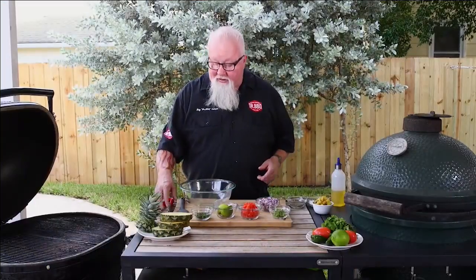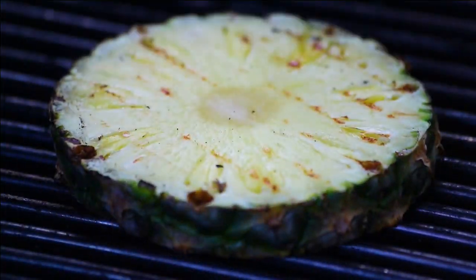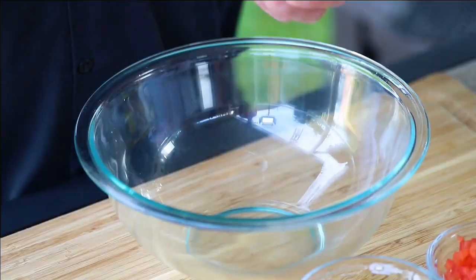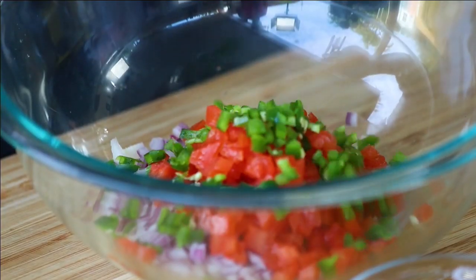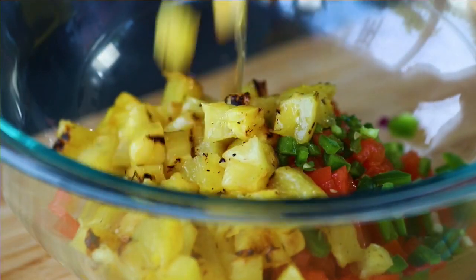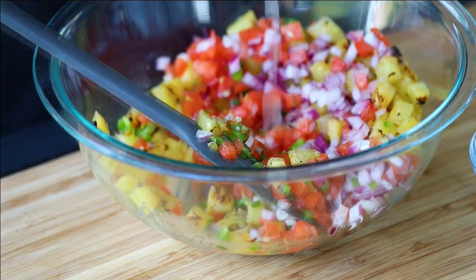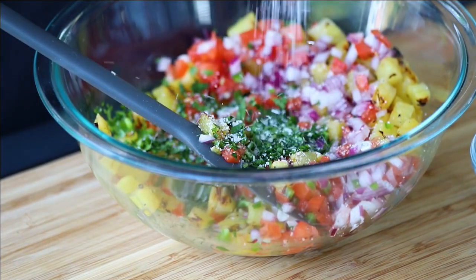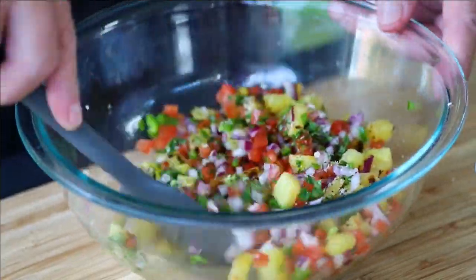The topping for these tacos is a grilled pineapple salsa, so the first thing we've got to do is grill the pineapple. All I want to do is get a good char on the outside. The salsa ingredients are pretty traditional: finely chopped red onion, two Roma tomatoes seeded and diced, one jalapeño cut real small — take the seeds out if you want — and the pineapple grilled, cooled, and cut into small dice. Because it's salsa we need to add some lime juice; half a lime should be good. Cilantro, salt and pepper. Mix the salsa up real good, then set it aside and let it sit for 10 or 15 minutes and mix it again.